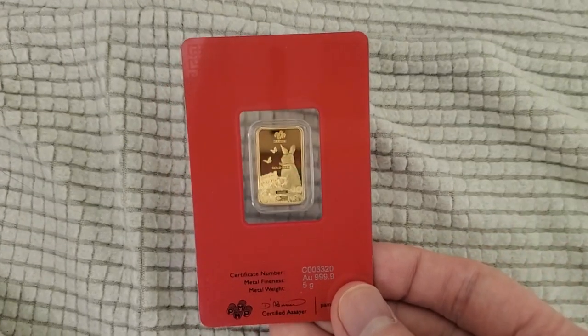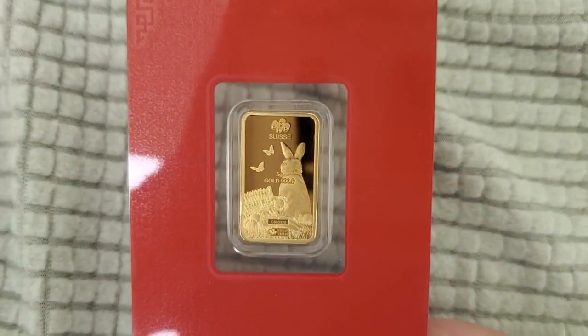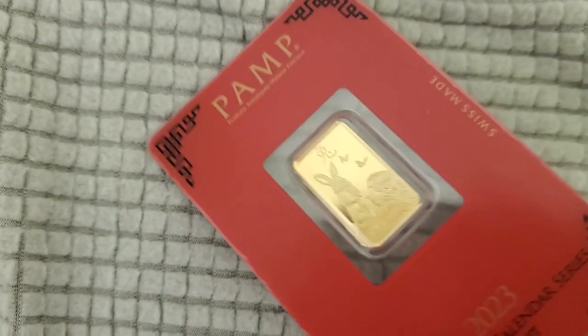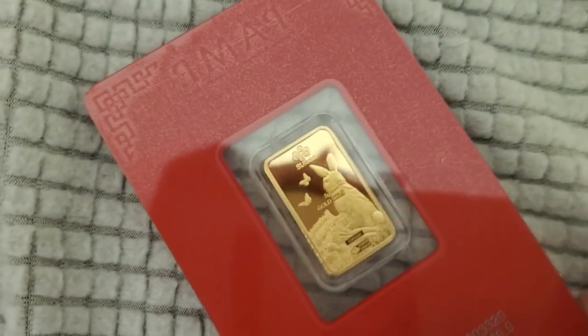Really nice looking — that's why I picked it up. Take a better look right there. That's really good. Now this is only five grams, so it's super small.